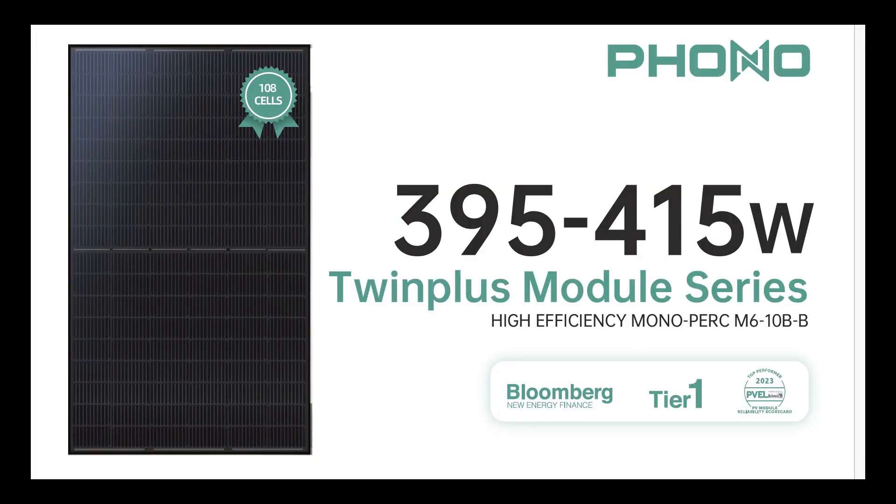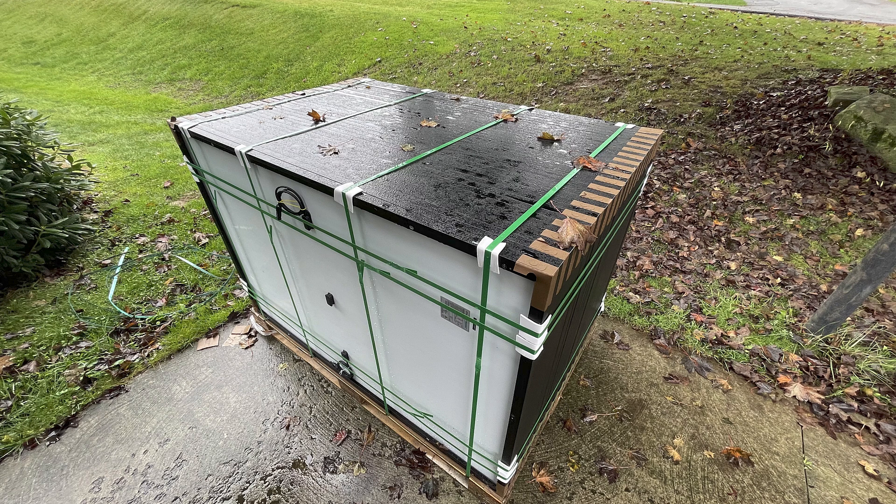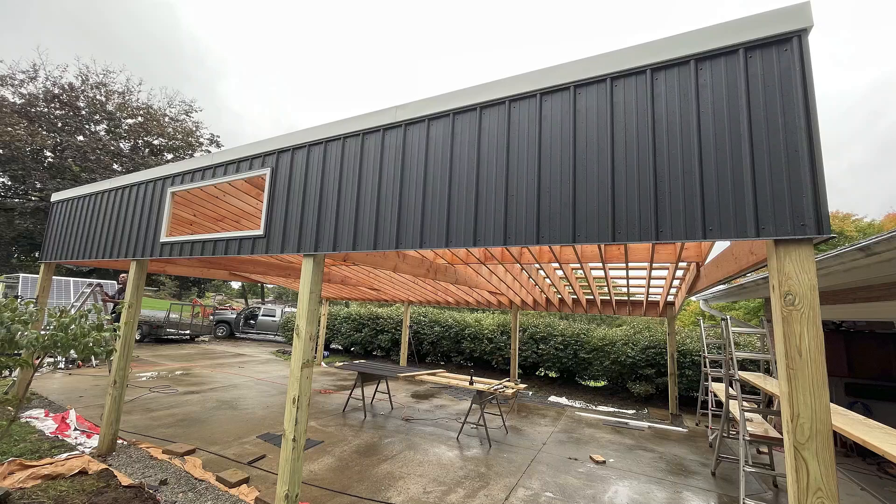Here are the panels I chose. I got the 400-watt version and got them from Signature Solar — a pallet of 36, which will fit perfectly on top of the carport for my roof. I actually designed the carport to fit the panels, not the opposite. Now I will have 4,000 watts in every PV input for my EG4s.